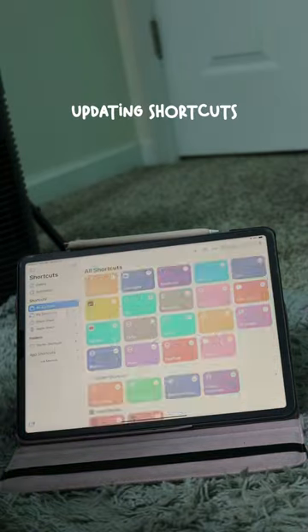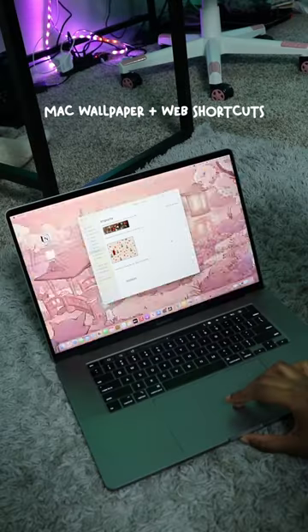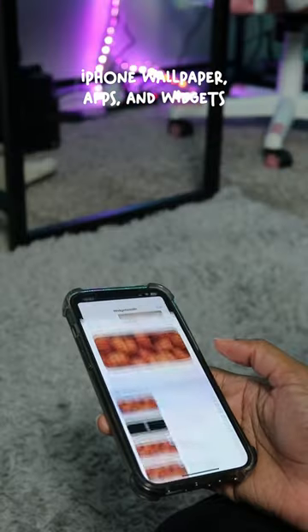I had to go through the tedious process of creating new shortcuts on my iPad and my iPhone, but I got it all done. And it was worth it because all four of my Apple devices match and they are super cute.